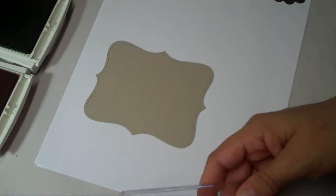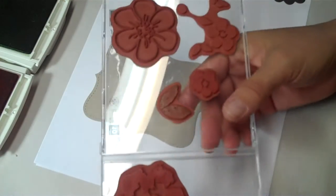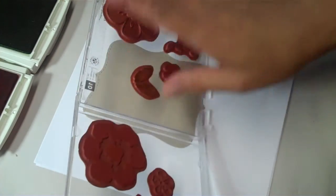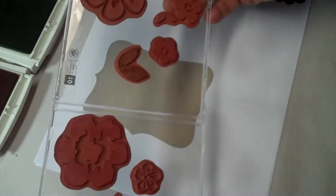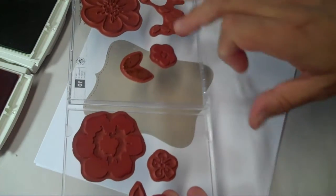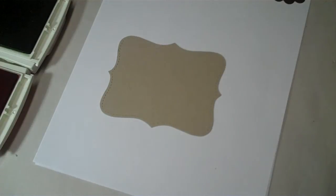A while back when I wasn't a demonstrator, I had started taking all of my wood mount stamps off of the wood just to save some space and putting them onto CD cases. I didn't use any rubber or cushion because they're pretty deeply etched, and if you're careful enough, they really give a good impression. That's why you don't see the wood or the image on it.